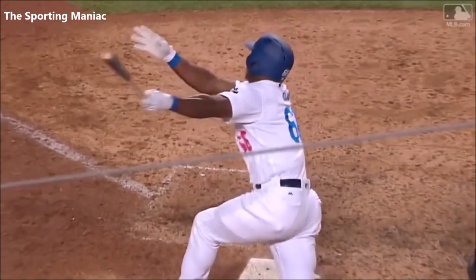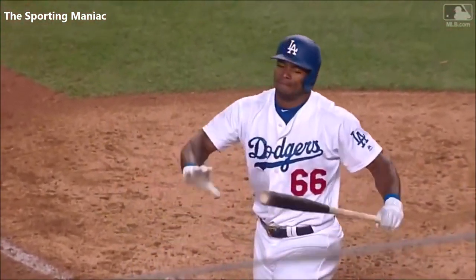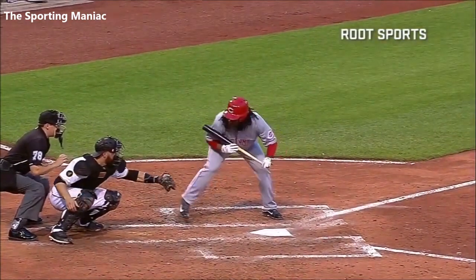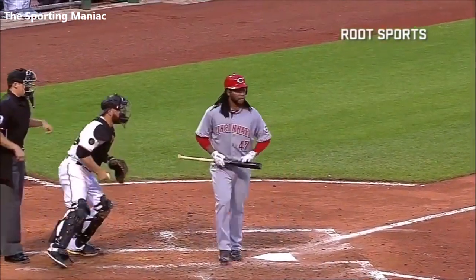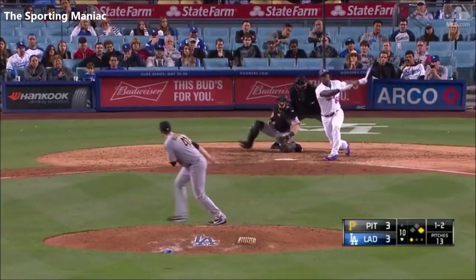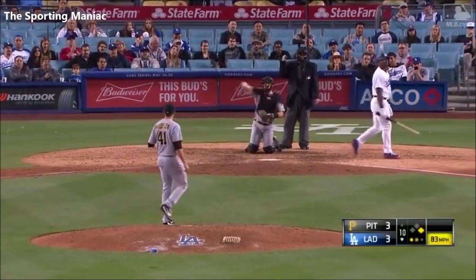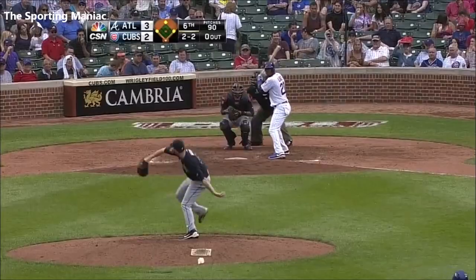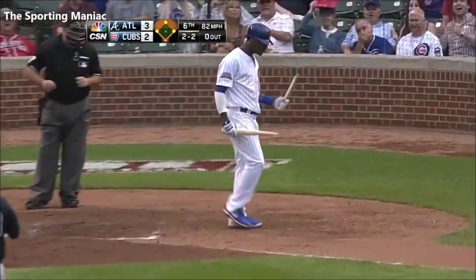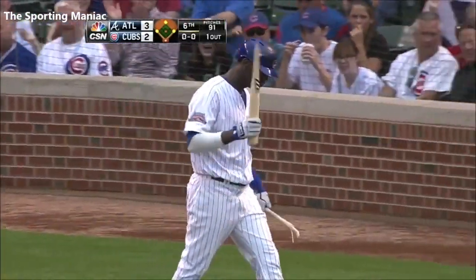Right field — pounded his right hand into the padding out there. And this one, he tries to snap his bat. Break that bat over your knee. Got him swinging, two out, swing and a miss on the changeup. And Lake again showing his frustration. He's got to stop doing that.